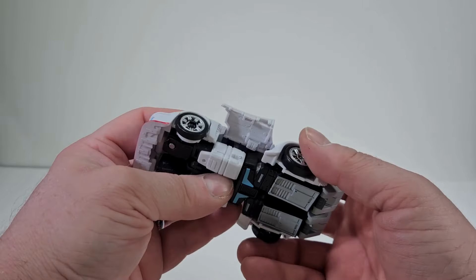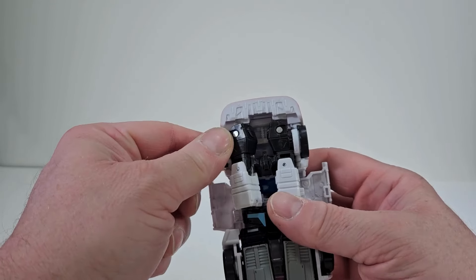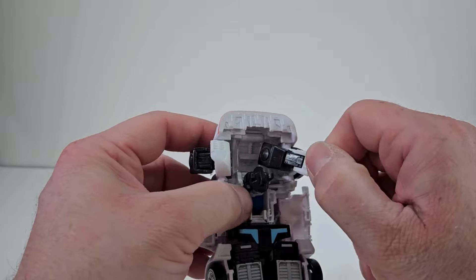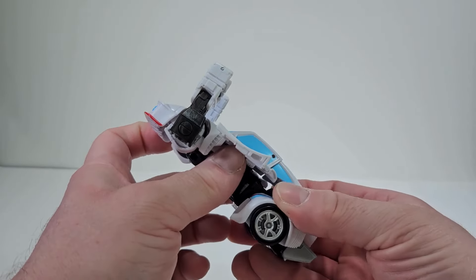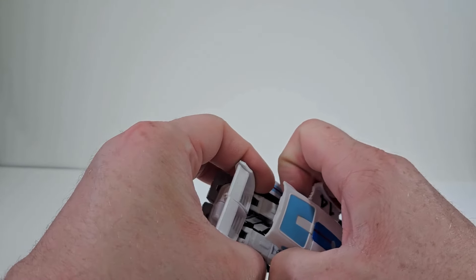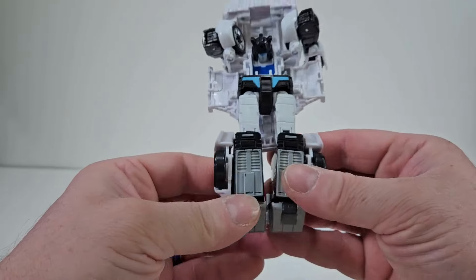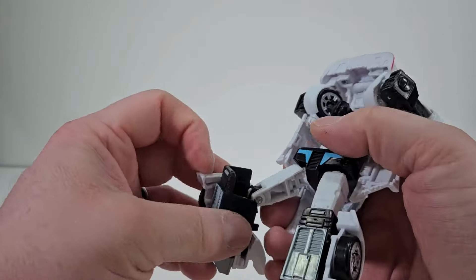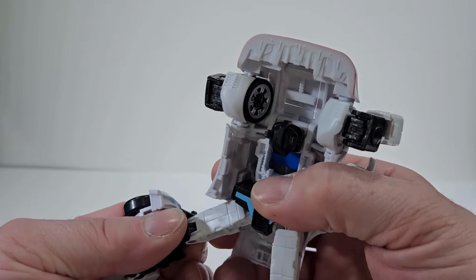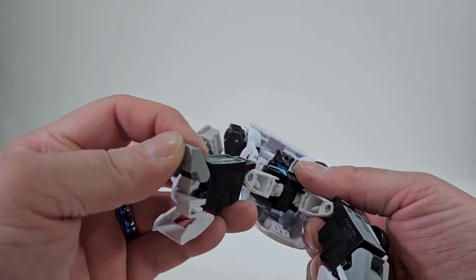To transform Jazz back into his robot mode, we're going to flip this upside down and we want to untab the doors. Then come to the back here and untab that as well. We can take these arms and just move them out of the way. Now let's bring out the legs and we're just going to fold on out. And what's going to happen, we're also going to split here at the bottom. Here on the legs there is actually a tab that is going to snap in into a slot inside there. Same thing on the other side — that will snap in. And now we can flip out the feet. We have the legs done.